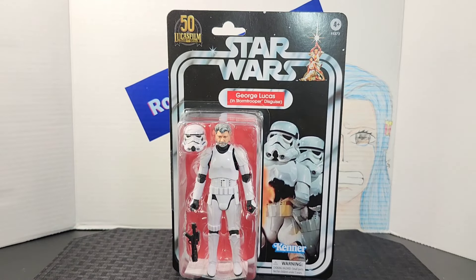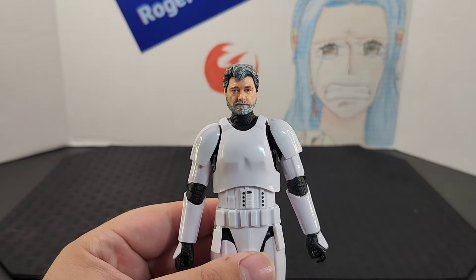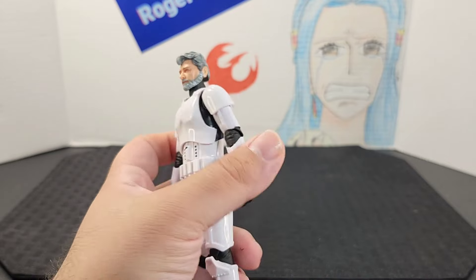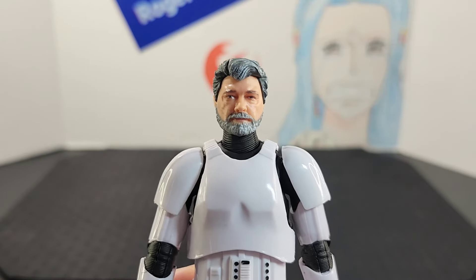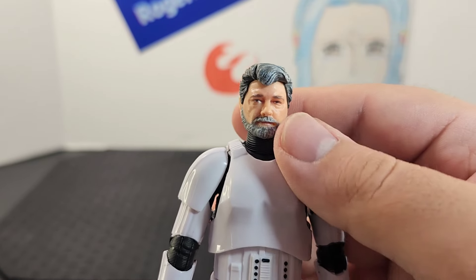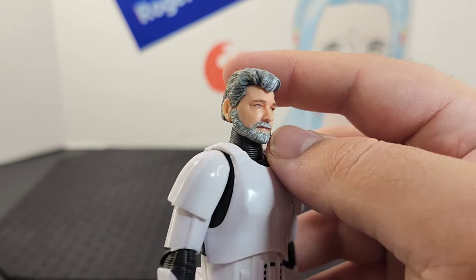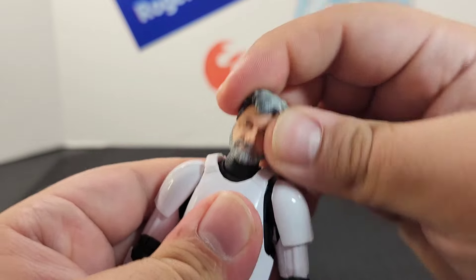I'm going to get him out of the bubble and take a better look. Out of the bubble, he looks really cool — I love the overall look of the face sculpt and the glossiness of the armor. Starting from top to bottom: the head looks exactly like George Lucas. They did a really good job with the sculpt — he has that grayish hair, printed eyes and eyebrows, and nice shading throughout.